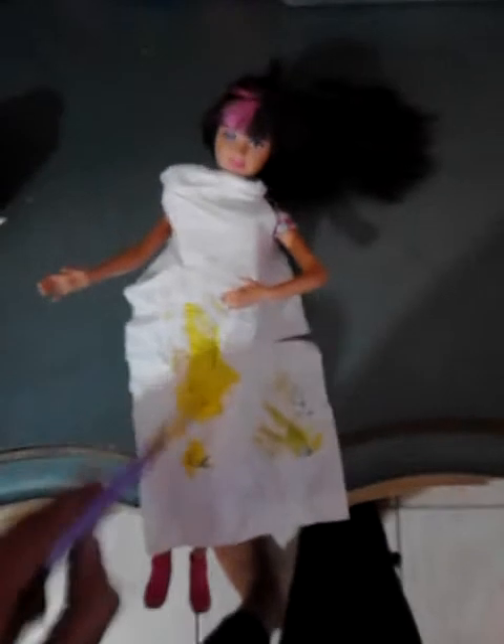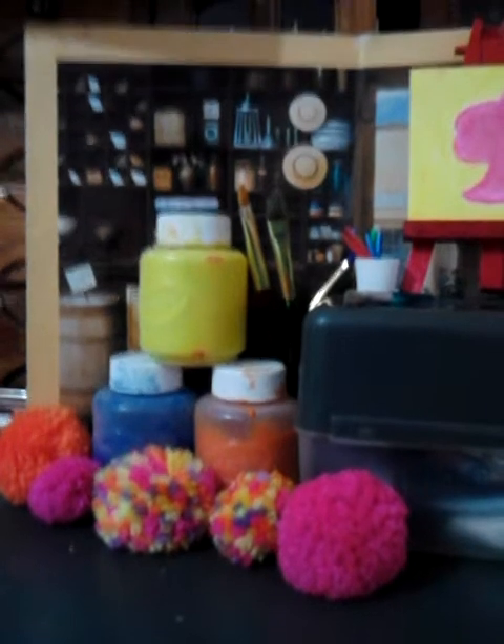To make a Barbie apron, you need toilet paper. Poke the arms through the sheet. Mark the sheet with some paint — be careful not to mark the hair though. Put some fluffy balls around for decoration.